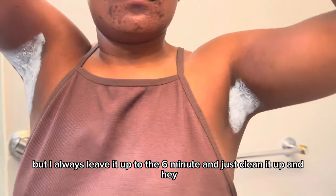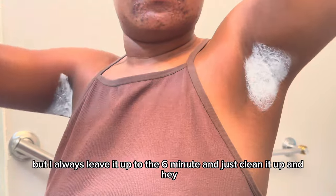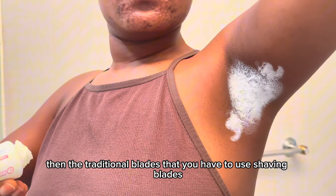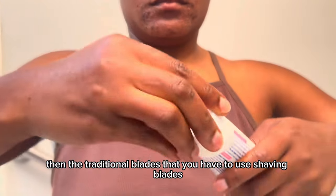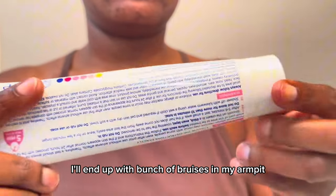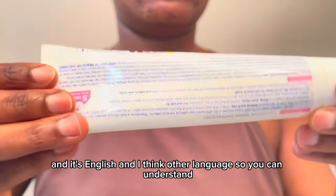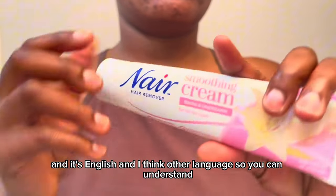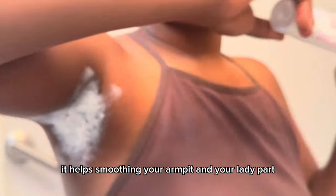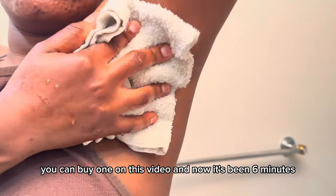In five to six minutes — I always leave it for six minutes — you just clean it up and get rid of every single hair in your armpit. This is so much easier than traditional shaving blades, which always give me reactions and bruises. The product is called Nair Smoothing Cream — it smooths your armpit and lady parts. After six minutes, you need a warm towel.